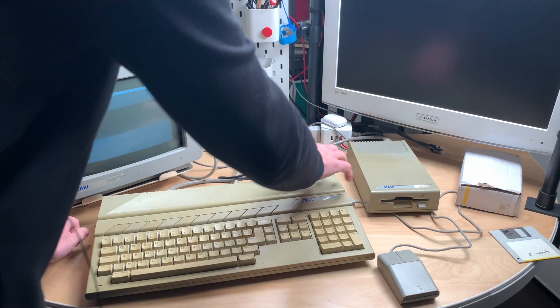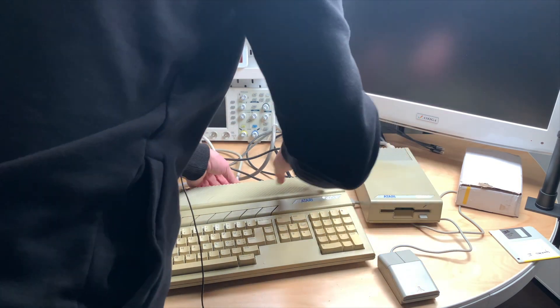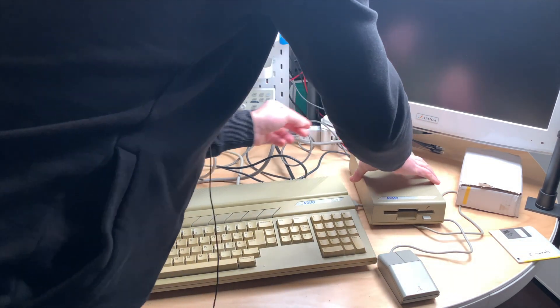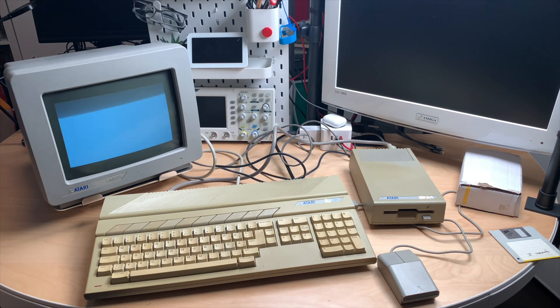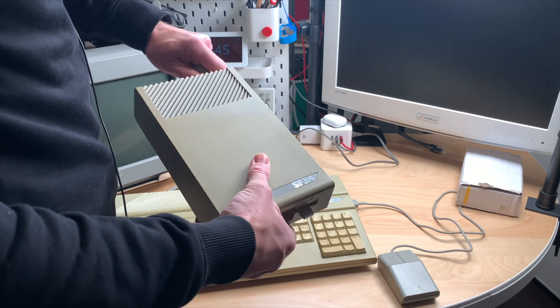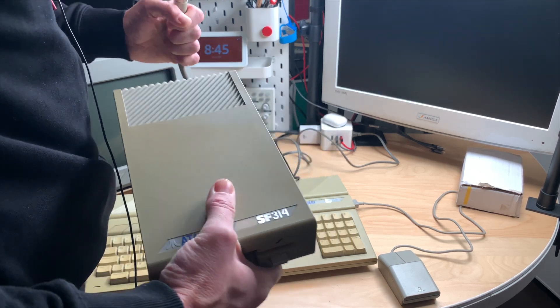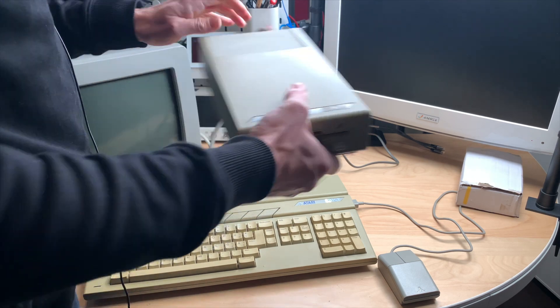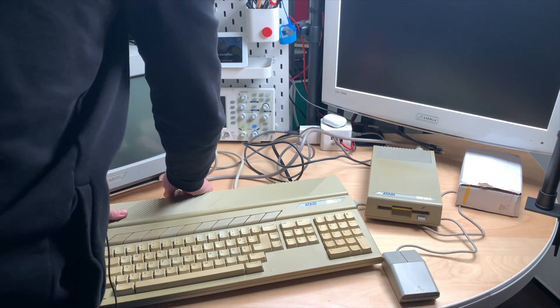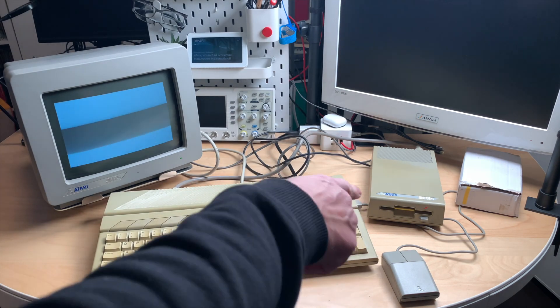That's a shame. Checking connections, putting all the cables back in — still no disk drive activity, which isn't good. The drive is plugged into the correct port. Checking the cable visually, it looks fine, but continuity hasn't been verified, so a faulty floppy cable is possible.